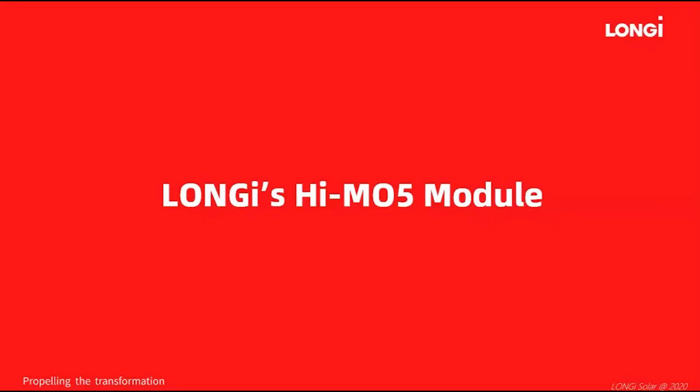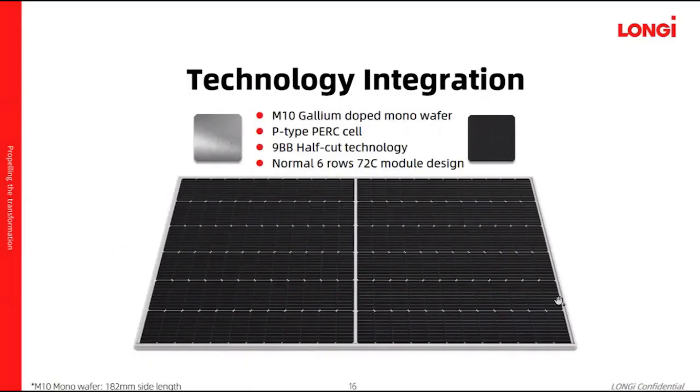Longi has launched a new product, the HIMO5 solar module, in Q3 of this year. Let's look at the technology integration of this new product. We use M10 gallium-doped mono wafer, and we will still use P-PERC for the cell technology. We will also use 9-bar SPA half-cut technology in this new product.